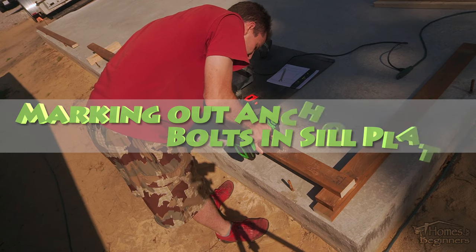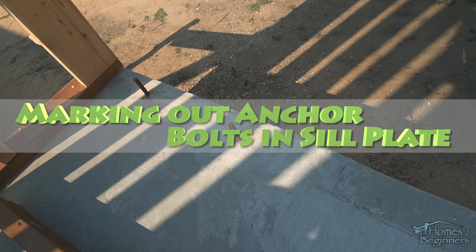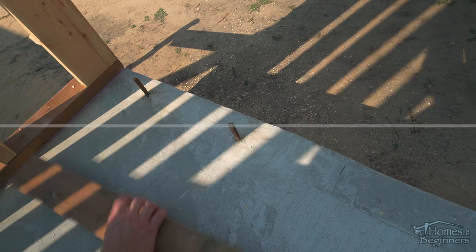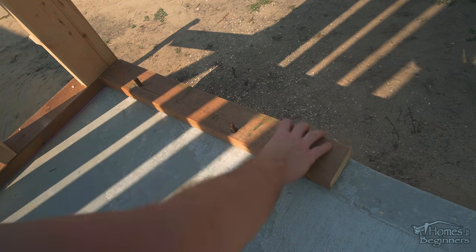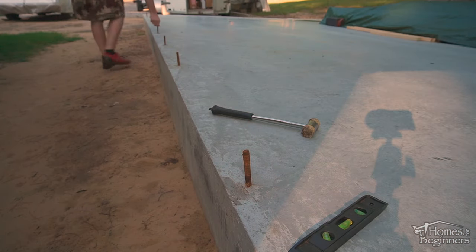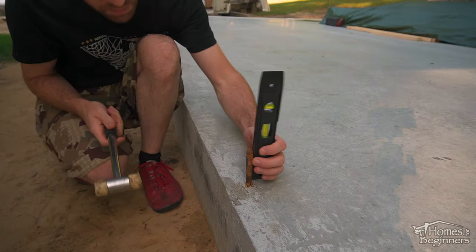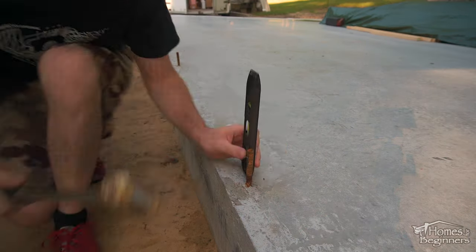Hey everyone, welcome to Homes for Beginners where I show you how to do repairs around the house yourself. In this video I'll be showing you how to mark the holes in your sill plate for anchor bolts. As you can see we're building a garage. The concrete pad was poured and the anchor bolts were added in before the concrete pad's surface was finished. It can be tricky getting these holes in the exact location if this is something you're new to.